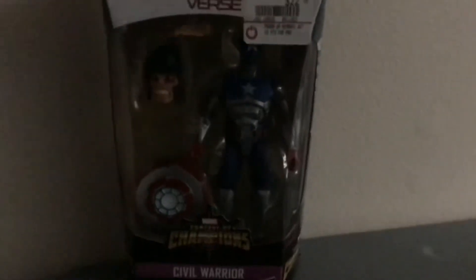I'm going to do a review of Civil Warrior. I've been looking for this figure for quite a while now, and I haven't found one until now.